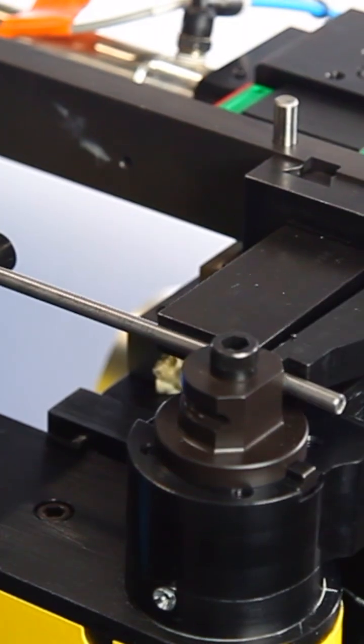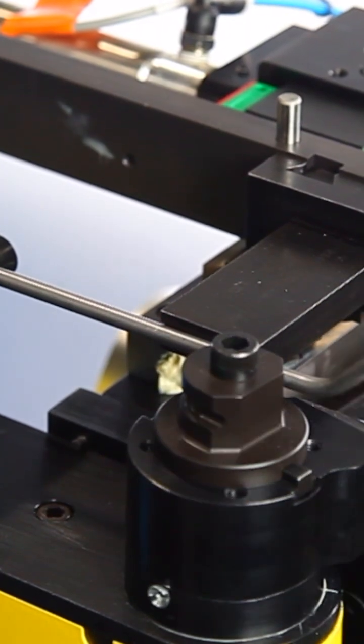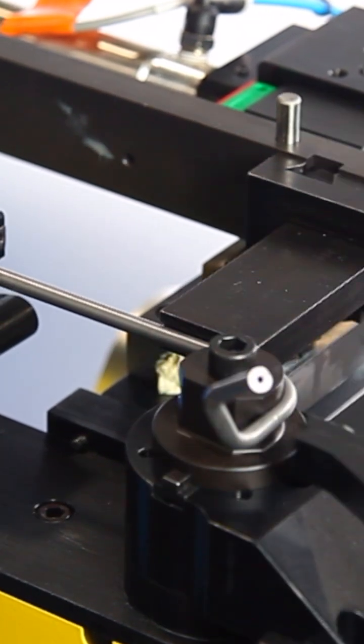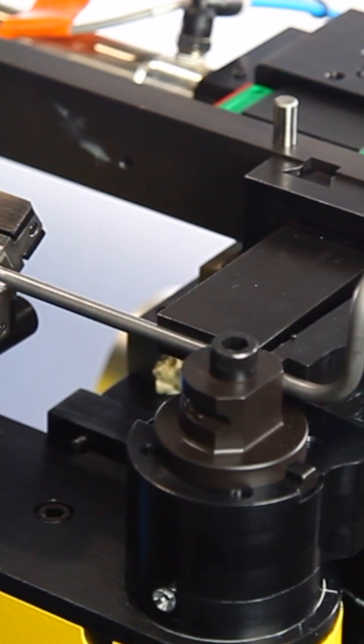The RD10 electric CNC tube bender from Winton Machine is purpose-built for precision forming of small diameter tubing, including brake lines, refrigeration components, and fuel lines.